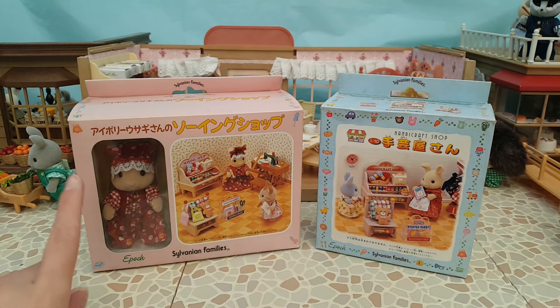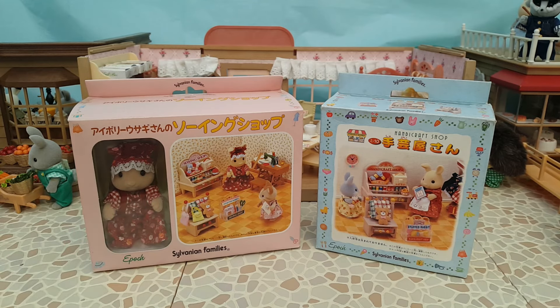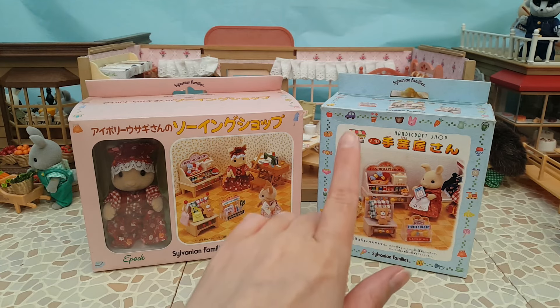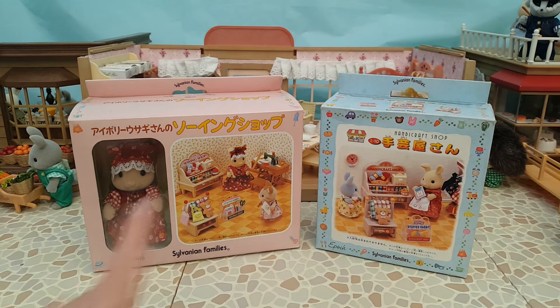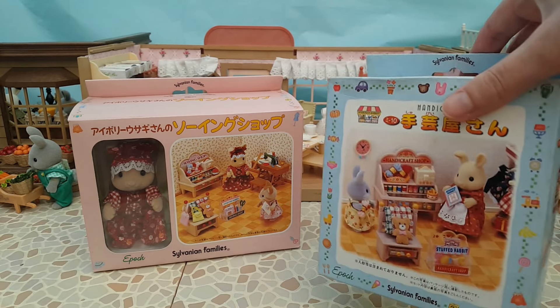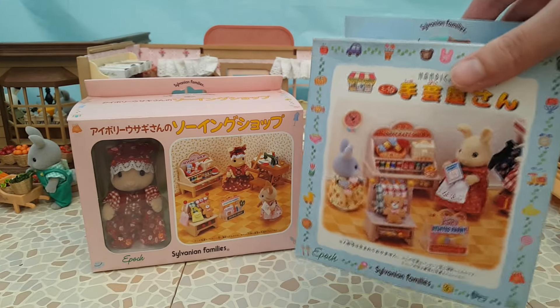This one has some additional items and also comes with the lovely ivory rabbit mother figure. I've got a separate video on the channel unboxing that set in detail, so I'll pop a link to that. We're going to focus on this set today, but we will take a look at the pieces from this one compared to that one, as there are some differentiations in color.